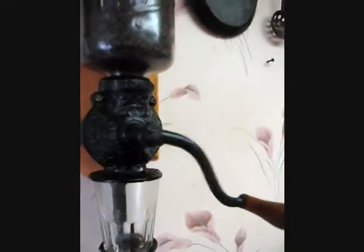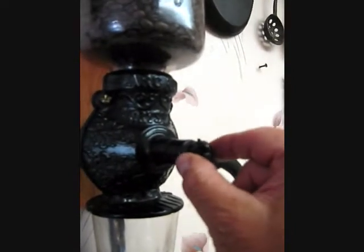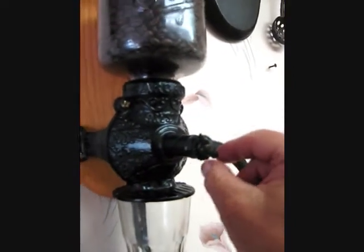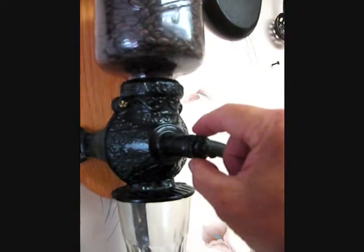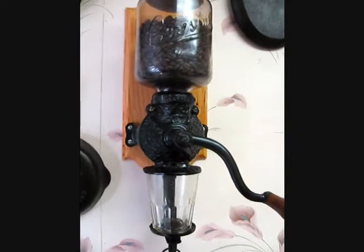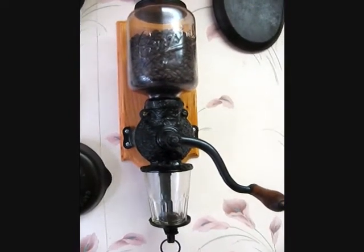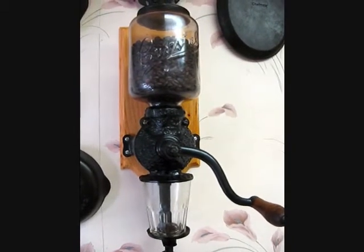I know that the unit has an adjustment knob right here, and I'll demonstrate this a little later what it does. As you turn this adjustment knob to the right, the grinds will get finer and finer.